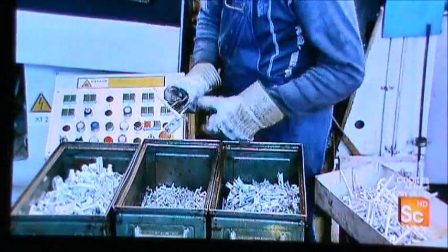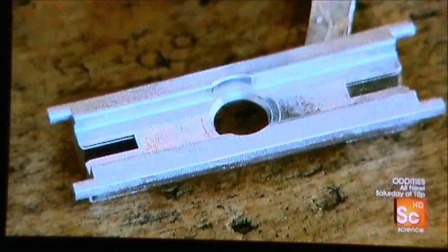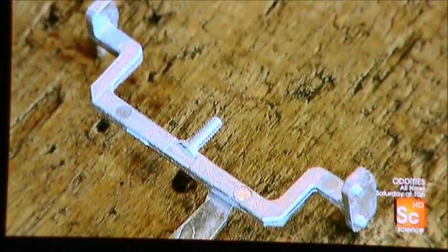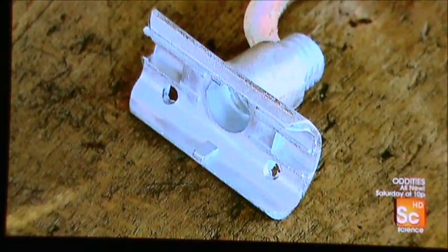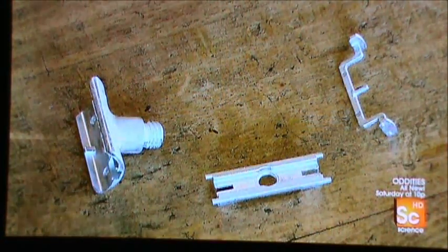They're linked by more hardened zinc. A worker separates them, revealing a support structure for the blade, a framework for the butterfly flaps, and the outer casing for the blade support. Breaking them free from one another leaves ragged edges, so a worker grinds them smooth.